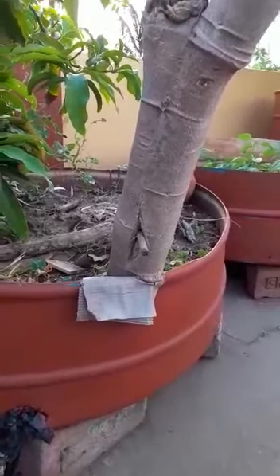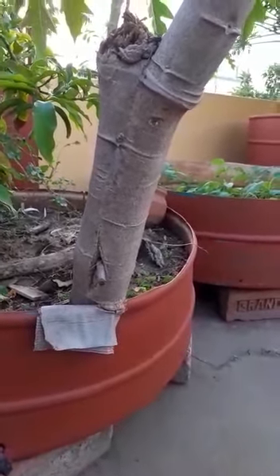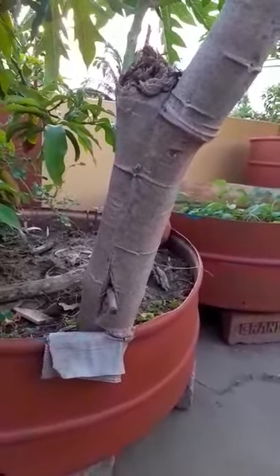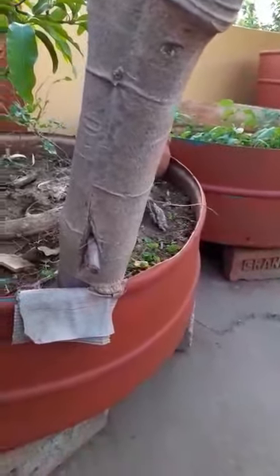However, once it came up near the brim of this container, while it was still tender, I thought it may be damaged by the brim. So I placed a very strong hard cardboard to protect it. When it grew further, it came up on its own.